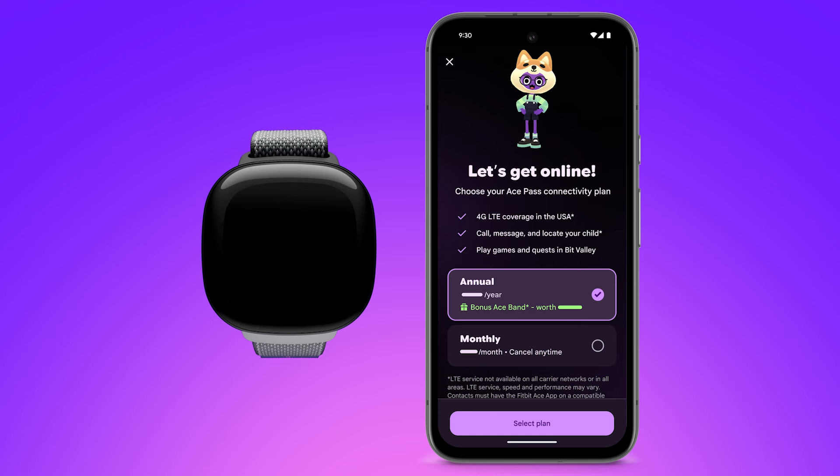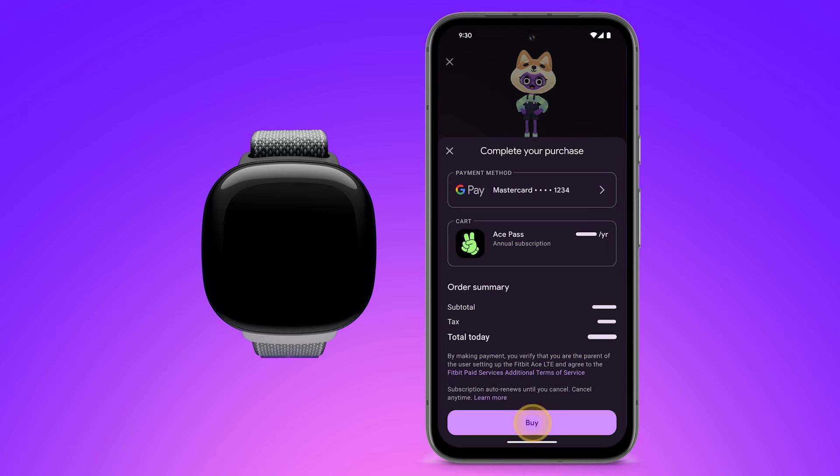Choose your Ace Pass data plan. An Ace Pass is required to activate the Fitbit Ace and access its features, including the games and the Fitbit Arcade. The Ace Pass's LTE connection also allows you to call, message, and locate your child without needing your child to have their own phone or separate data plan. Once you select your connectivity plan, tap 'Select Plan,' then tap 'Buy.'